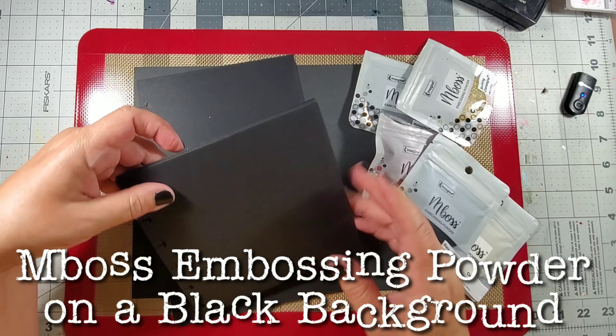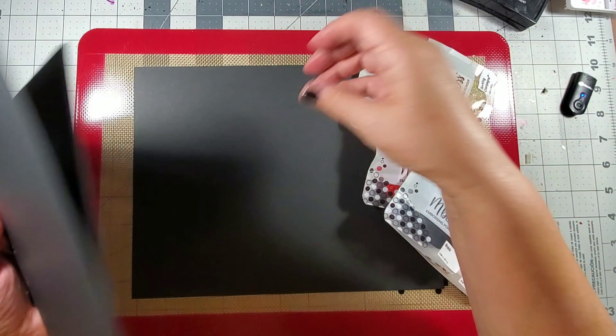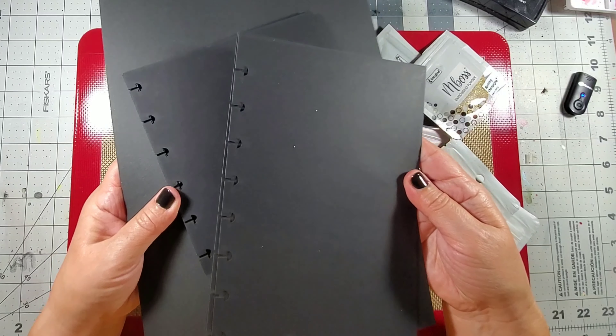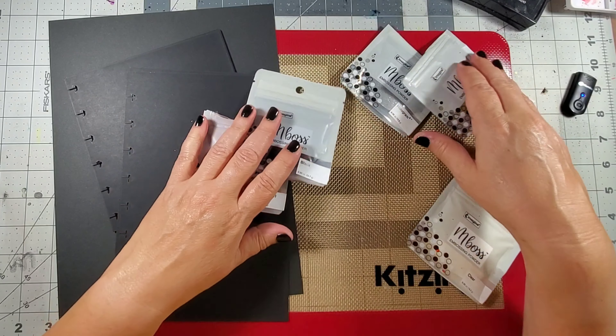Hey, my name is Kat Kerr and today we're playing with embossing powder by Imagine. I love working on black substrates, especially these black disbound journals by Joggles, and I wanted to try these embossing powders on the black surface.